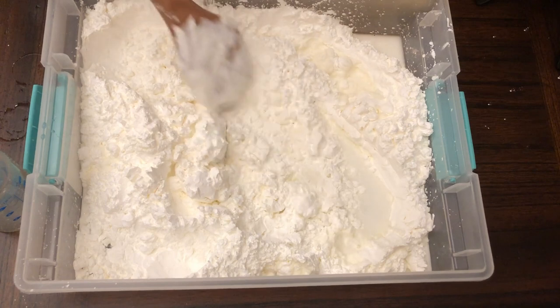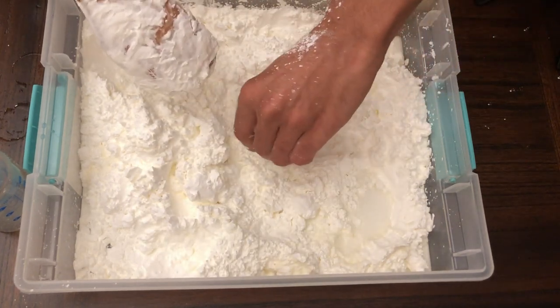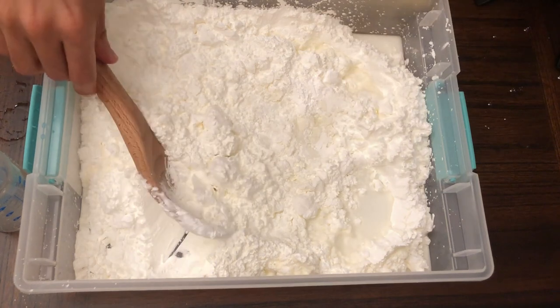I want it to be nice and uniform. What's the ball doing? It's still kind of just staying flat on top of the powder.